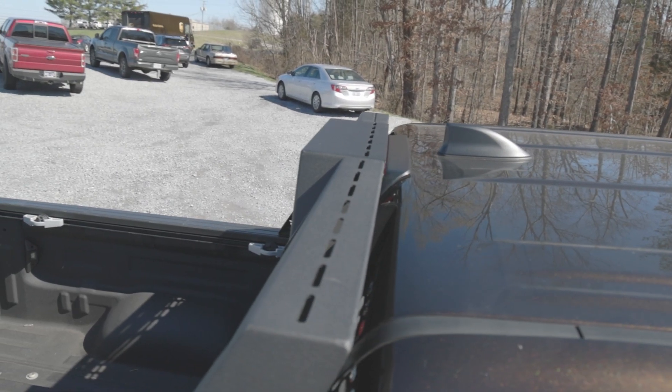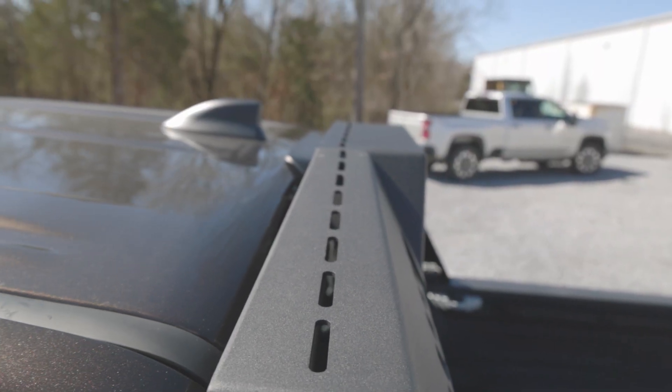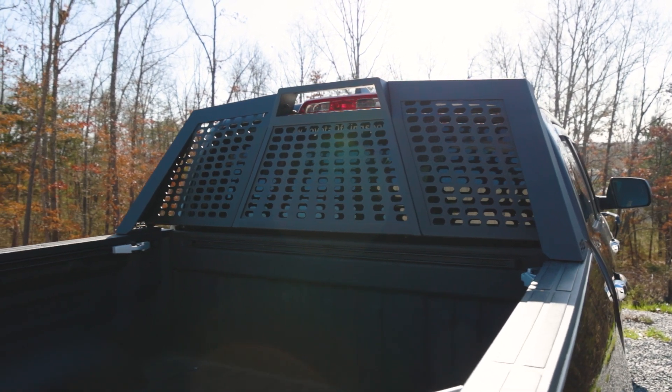It also has a slotted top edge for mounting aftermarket light bars and accessories. This mounting edge runs the full length of the rack, giving you all the flexibility to mount and position just what you need.